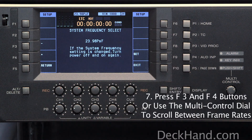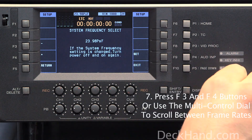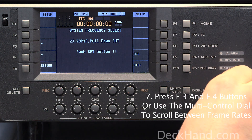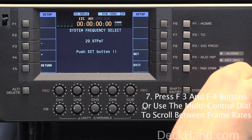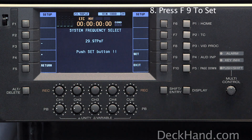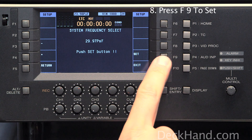And now, once again using your dial, you want to go ahead and scroll between the different system frequencies. In this case, we will set the deck to 2997 PSF. Once there, you want to press F9 to set.